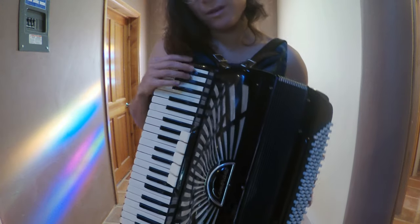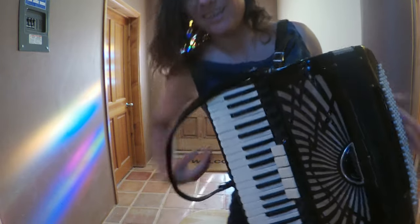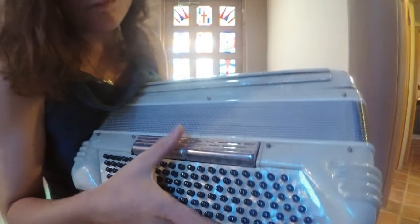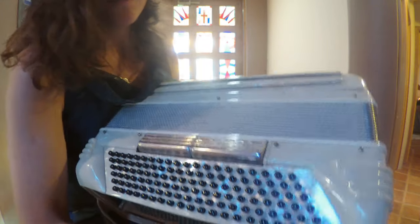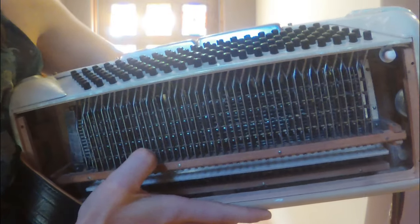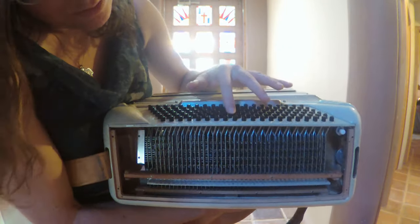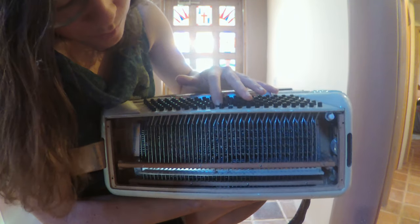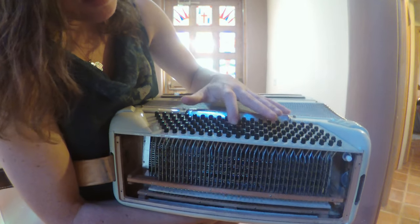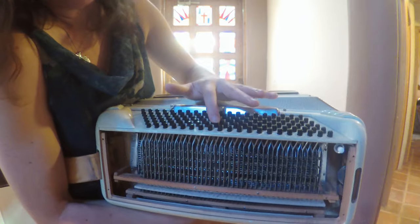You probably want to see what the inside of the bass system looks like — so hang on a second. We're using this other accordion again, and it has two bass register switches, by the way. This is called the bass machine. It's this really intricate system where when you press down a button, it has neighboring buttons that go with it so that you get the full chord.